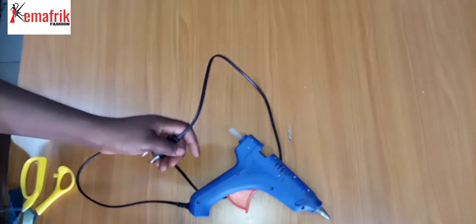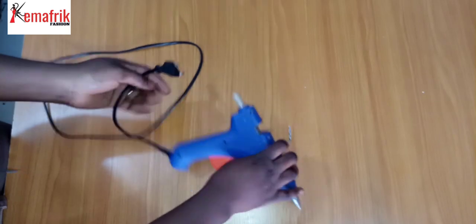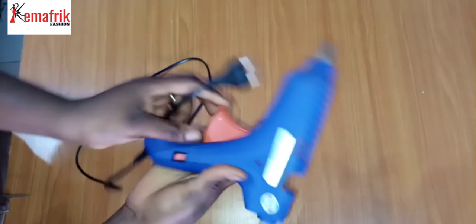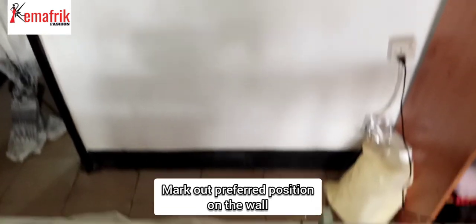Here is my glue gun. I'll need to plug this onto a power supply — I have my glue can attached to the base, and once I plug it onto a power supply I'll just put on the switch.